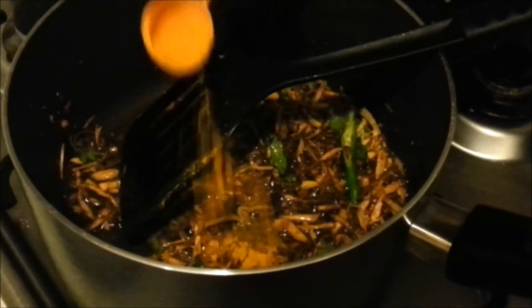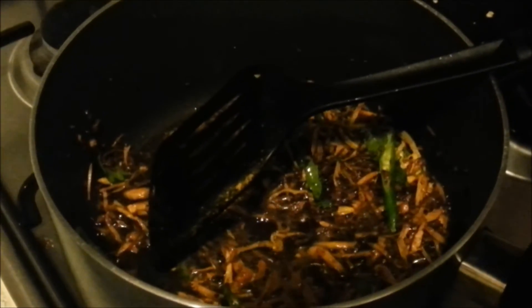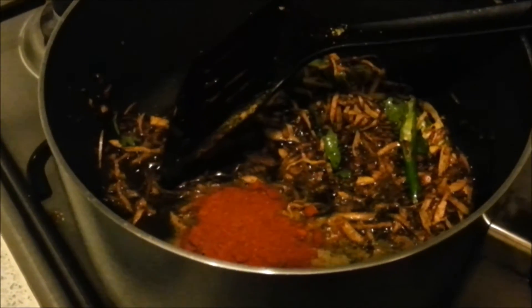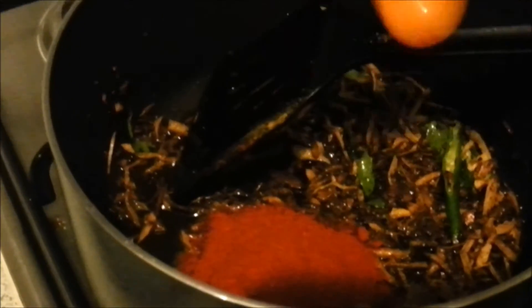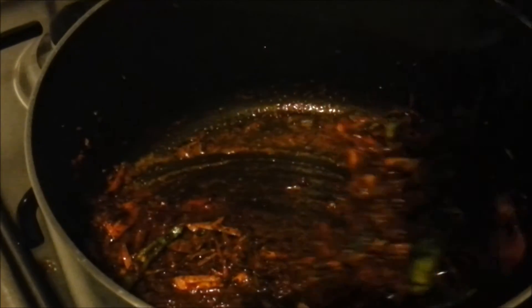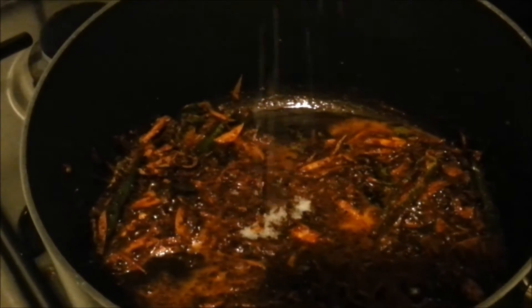You can turn off the fire briefly so the spices don't burn. Add a quarter teaspoon of turmeric, one teaspoon of fennel powder, one teaspoon of coriander, two teaspoons of normal red chili powder, and one to two teaspoons of Kashmiri red chili for color. Mix it up, bring the flame back to low, sauté for a minute, then add salt.